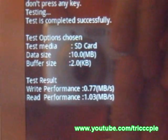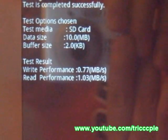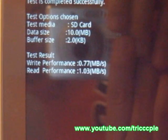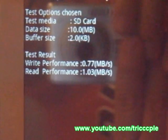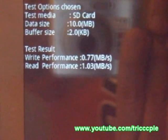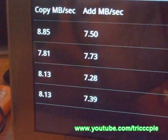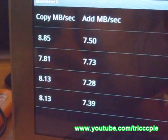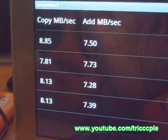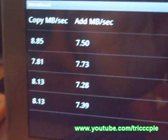So what do we got here? Test result: write performance and read performance, right there. This is a memory bench — it didn't even give me a chance to press anything, it just starts by itself. So there you go, it's testing the memory. The W9 is equipped with 256 megabytes of DDR2 memory. So I guess that's it, those are the results.